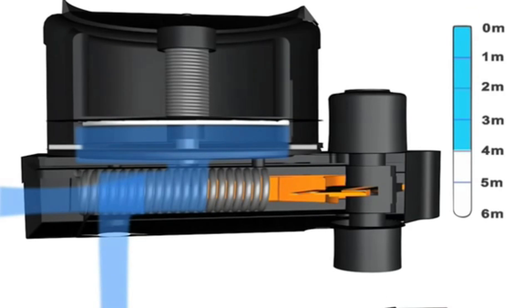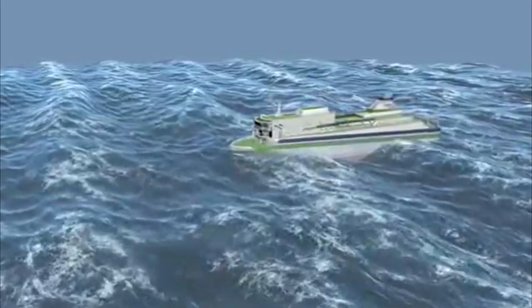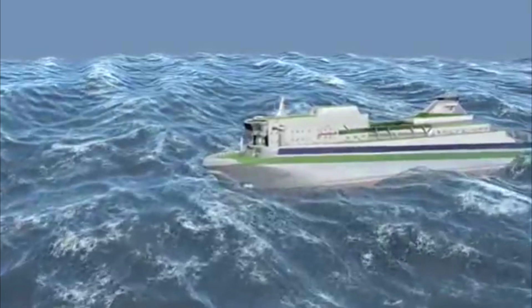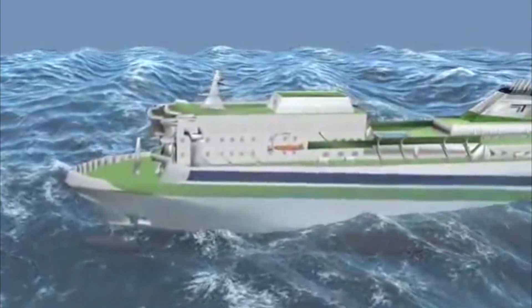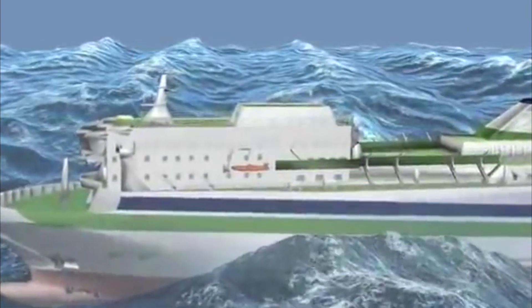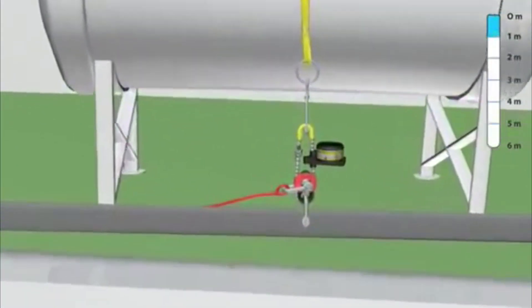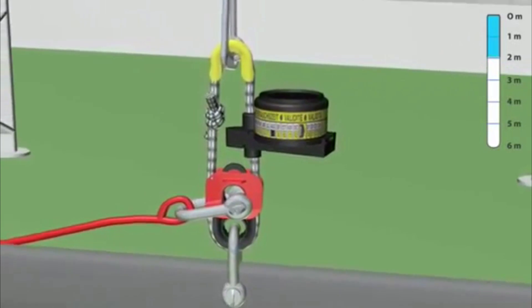The white rope is part of the life raft lashing and will allow the life raft to float free. The white Hamar H20 strong rope is secured to the deck or cradle and attached to the life raft lashing with a manual release hook. The life raft painter line is shackled to the red weak link connector.